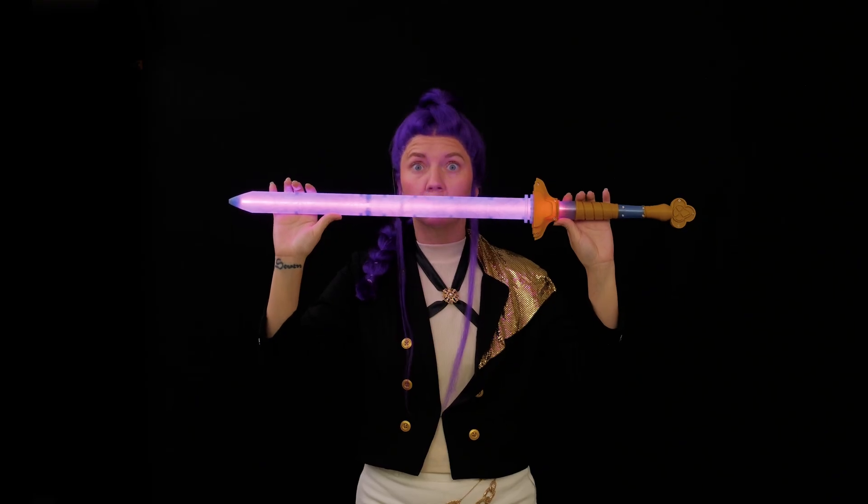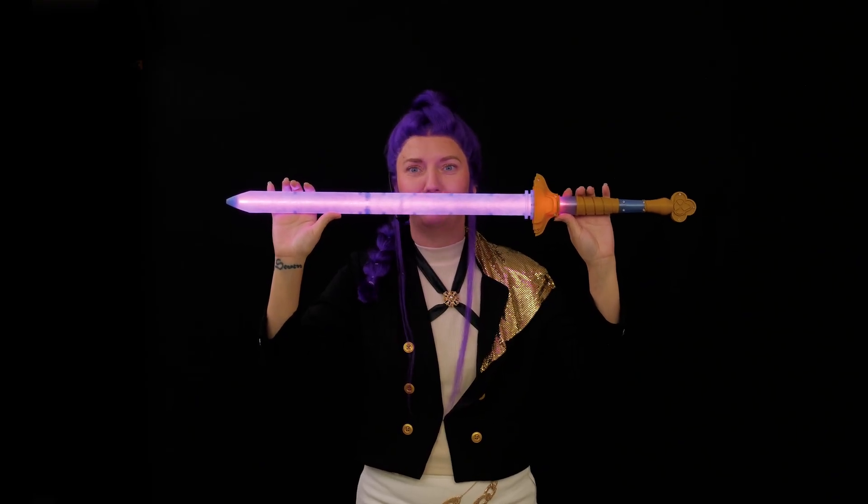We had a lot of fun building Rumi's sword and hope this inspires you to build your own, just in time for Halloween.